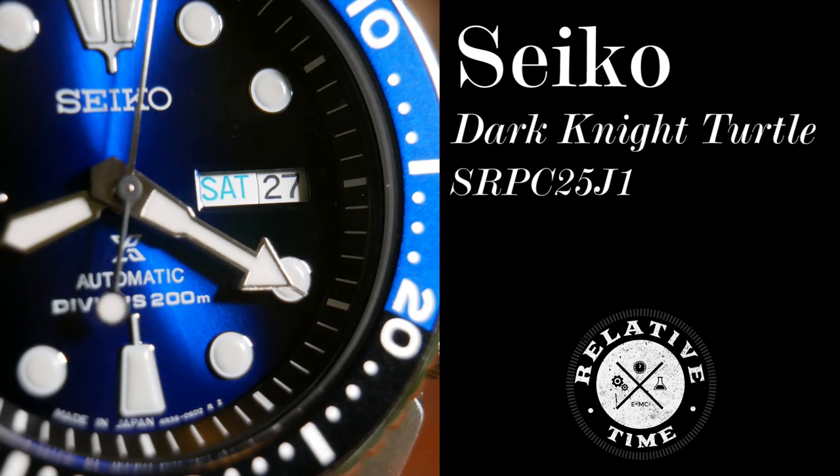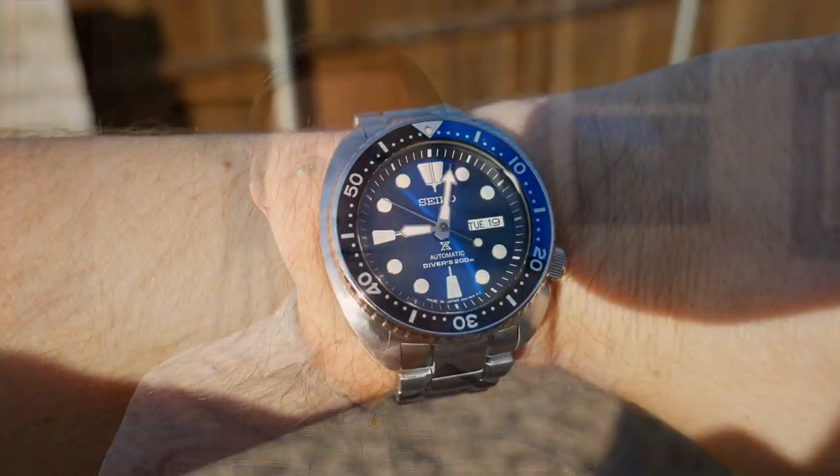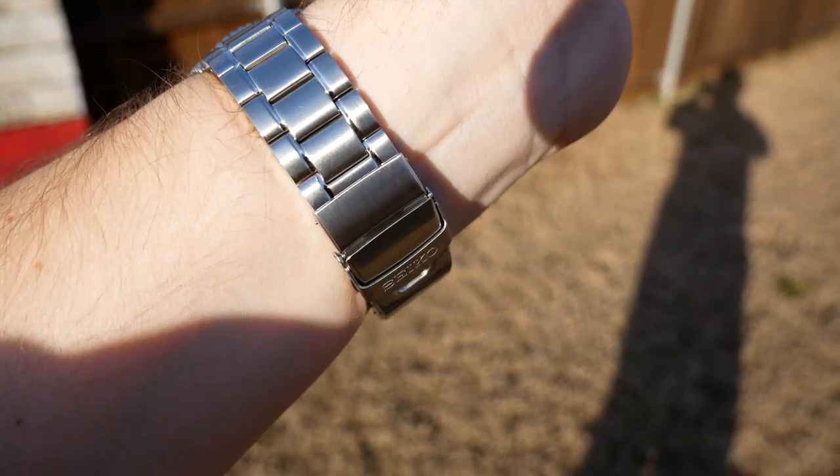Welcome back. Today we're taking a look at a watch whose review is long overdue, and that's my Seiko Turtle. I bought it maybe nine months ago, and the reason I bought it is actually pretty simple — I just wanted a Seiko Diver.